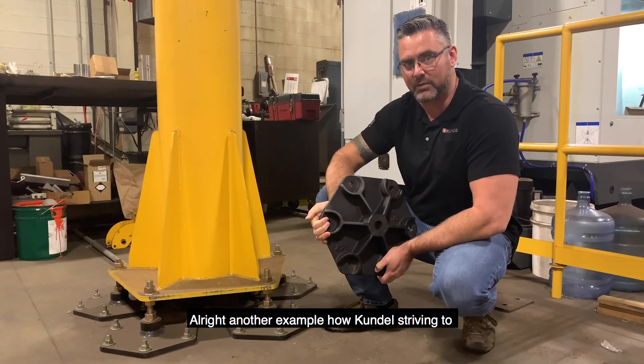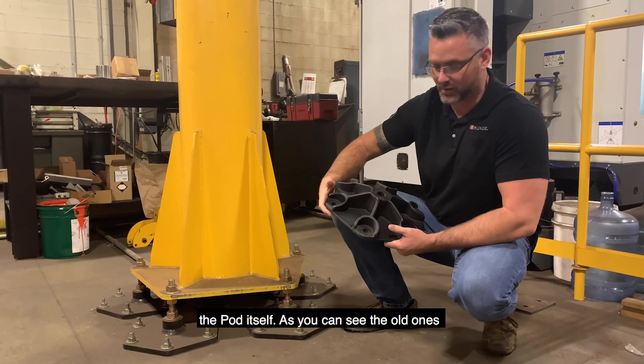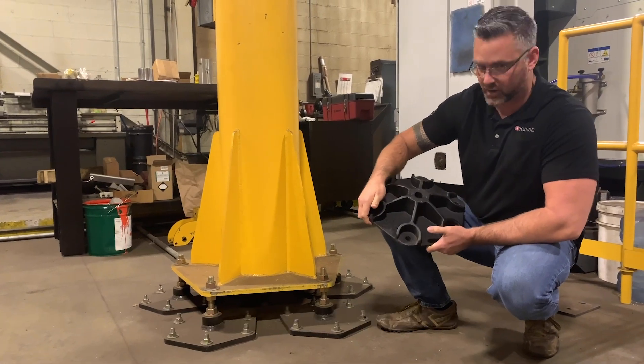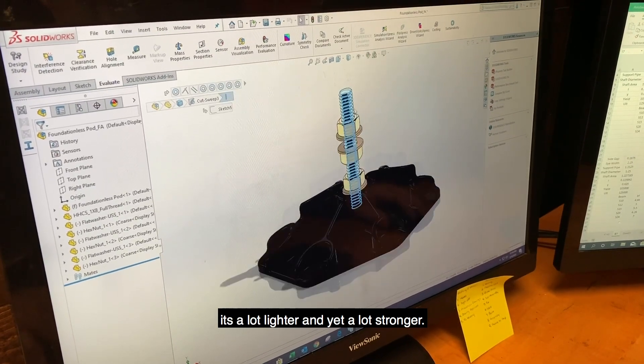Just another example of always striving to make things a little bit better. We've gone ahead and redesigned the pod system — the pod itself. As you can see, the old ones were just a flat piece of 3/4" steel with a welded boss onto it. We've gone to a cache unit. It's a lot lighter and yes, it's a lot stronger.